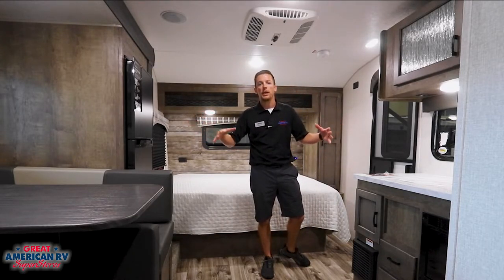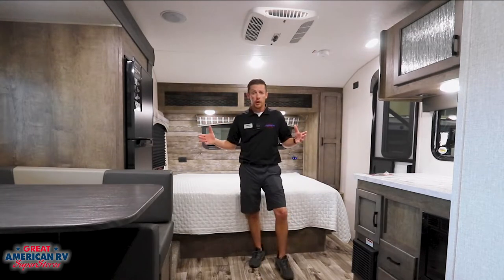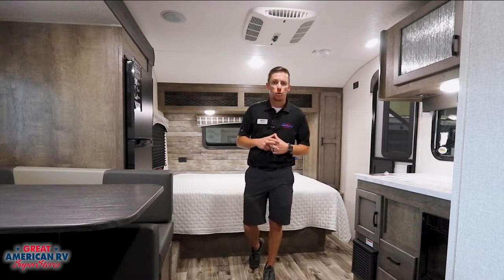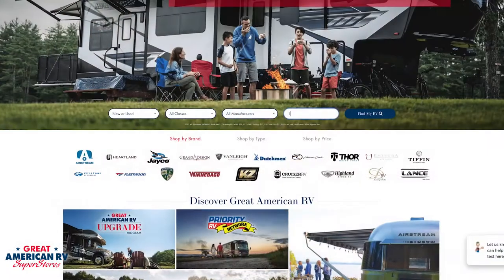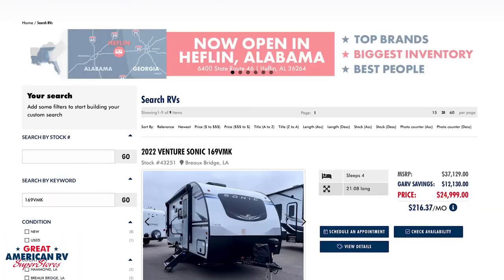All in all, we have a little more than the bare minimums to make it nice. If you want more information on this unit or any features we may not have mentioned, go to greatamericanrv.com and search for 169VMK. Or even better, check out this unit in person here at Great American RV, where we're making memories one weekend at a time.